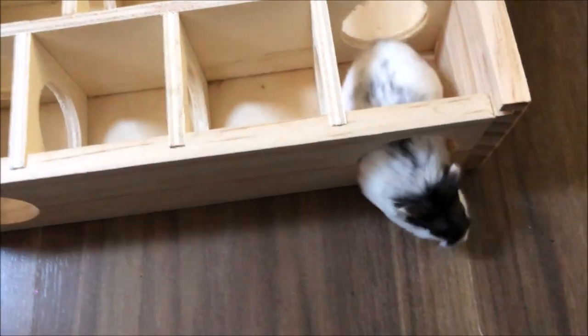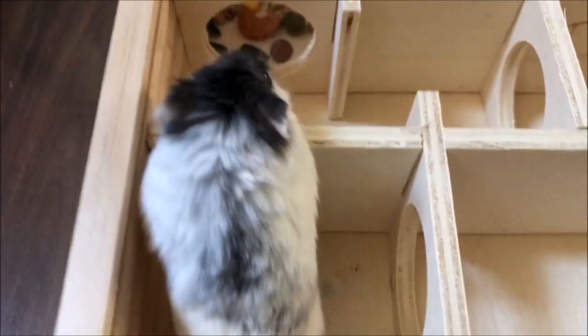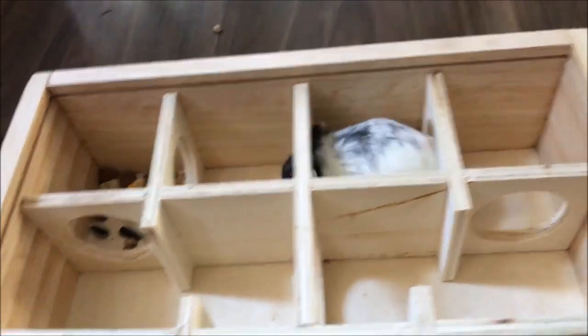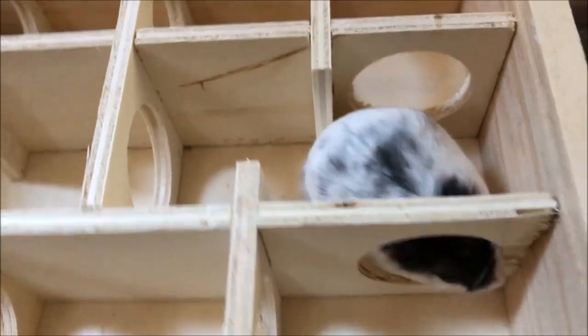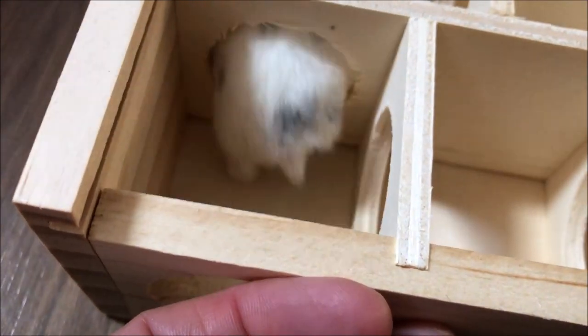I'm not going to put the lid on top — I don't fancy that idea. He's going to get back in all by himself — I think he likes it in there. You can see Kubo is a very small dwarf hamster, smaller than my other dwarfs, and he fits in there perfectly. I definitely wouldn't recommend this for a Syrian, not even a baby Syrian, because Kubo is a small dwarf hamster and he fits in those holes perfectly. I got this from Amazon and it retailed for about £15, so not too bad.